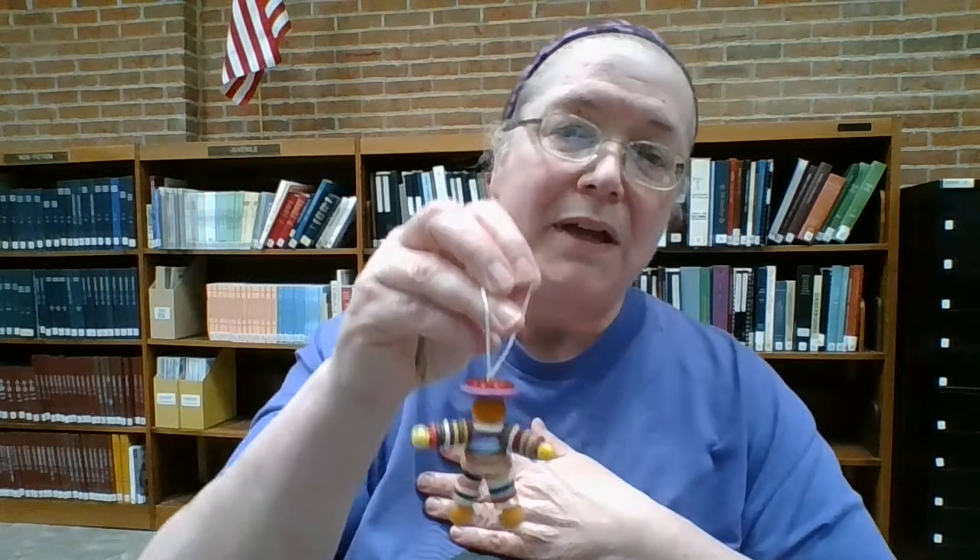Hello. Welcome back to another Try It Tuesday. Welcome to Crafts at the Clinton Public Library. Today I'm going to show you how to make an old-fashioned toy, but it is also very cute and very fun. We're going to be making button dolls.